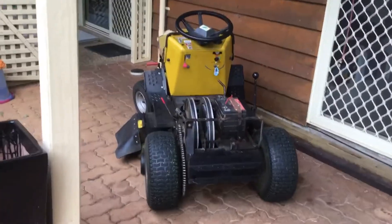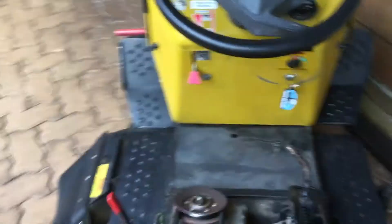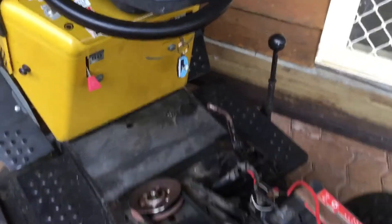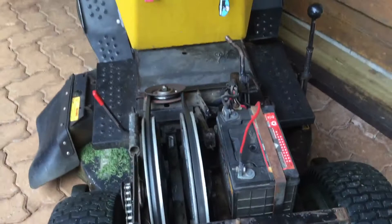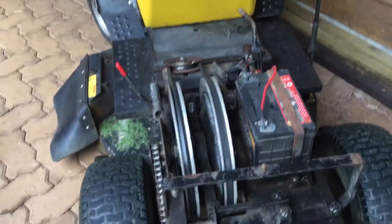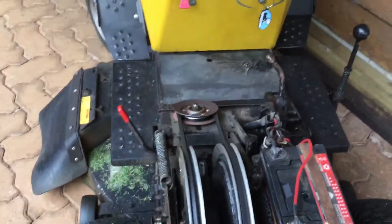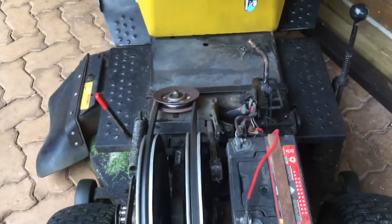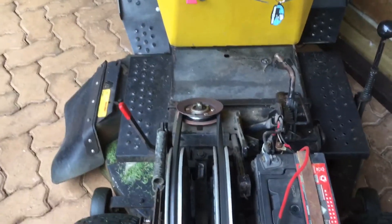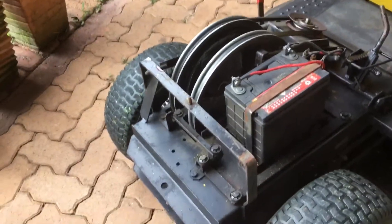I'm going to give you a quick overview, having done a bit of an in-depth on my little mini mow. So this is my 32-inch Fast Cut — 32-inch deck. When they say fast, they are actually quite a fast mower. Your forward and reverse is exactly the same speed as forward. So that's the beauty of these.